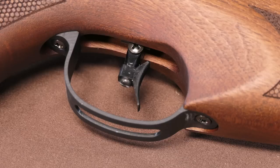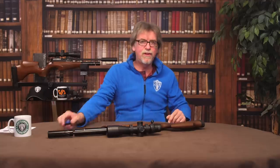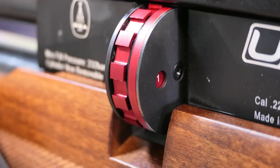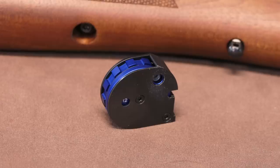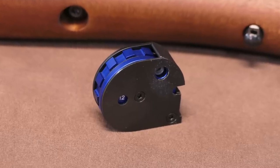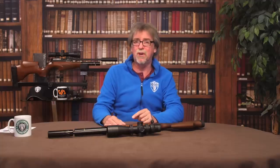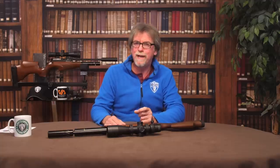The final couple of points to raise: the multi-adjustable trigger that suits me so well, and the new 12-round magazine with the usual blue for .177 and red for .22 colour coding. This is also anti-double-load and has a countdown indicator window to keep you informed how many shots you have left — again, a really useful addition to any rifle.